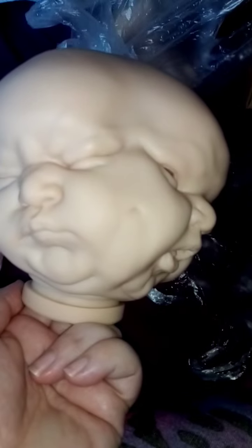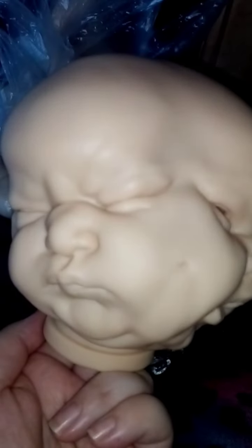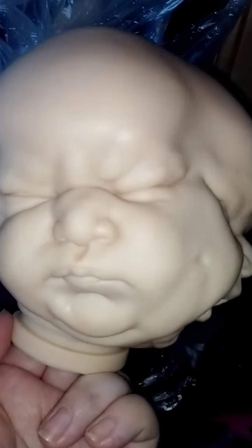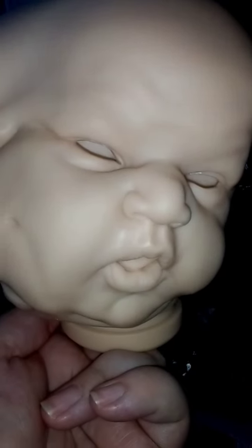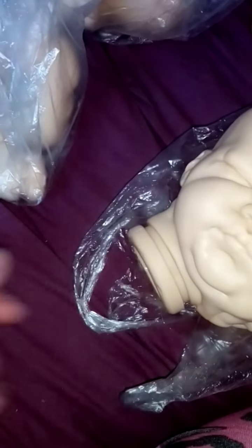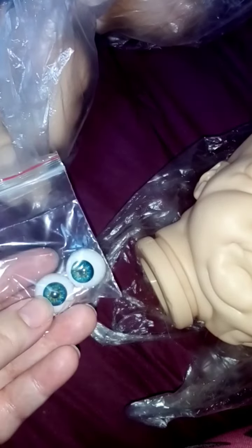I thought it'd be nice just to show the kit before she's painted and then once I pick her up. They are conjoined twins, so you've got the little frowny sleep face and then this little open-eyed face. I have purchased some eyes — I opted for acrylic over glass just because of the price — blue with a hint of green. Her arms are here as are her legs.